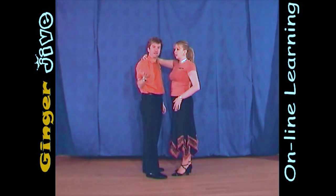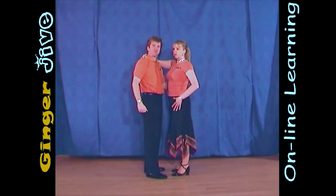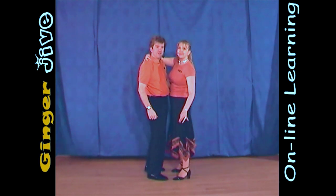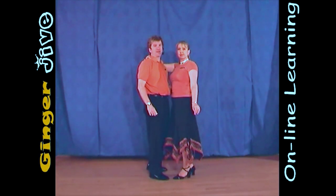When you've dropped the hand there, you need to let go of the right hand, and with the left hand, place it behind the lady's back. From here, we're just going to rock the lady to our right, then rock her to our left, back to the right, and then back to the left.